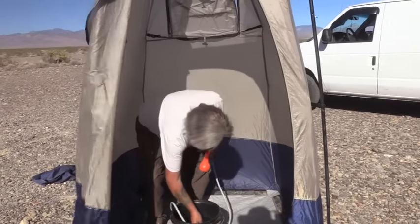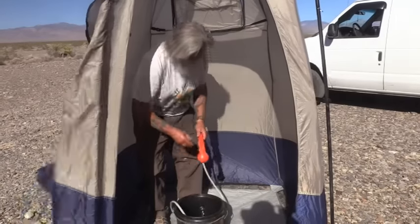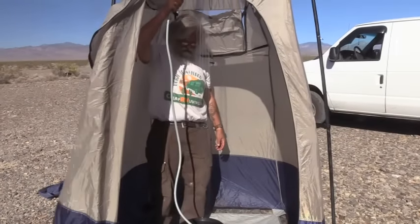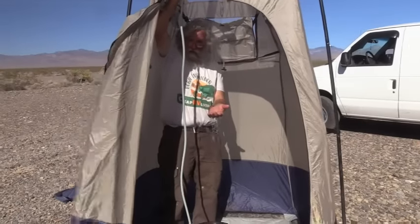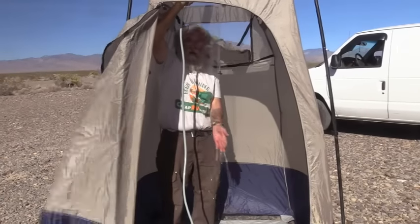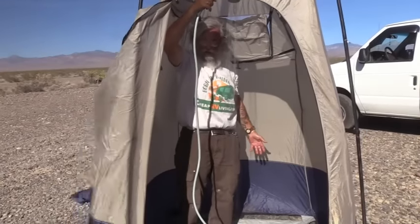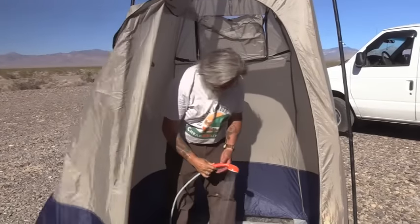Let's see if this pump works that well. Okay, that's a good flow of water — I would be completely happy with that flow of water. You can see I could wash my hair, I could do just about anything I want. Very pleased with that.